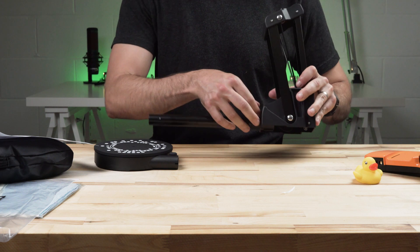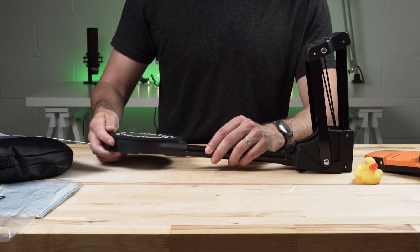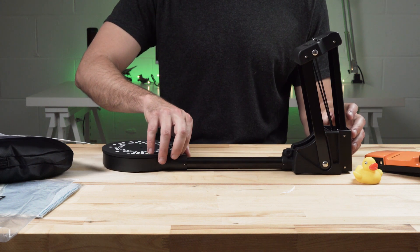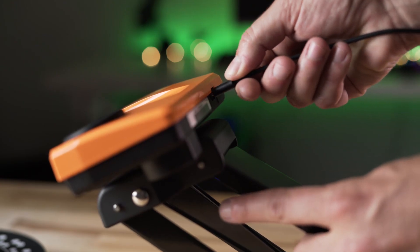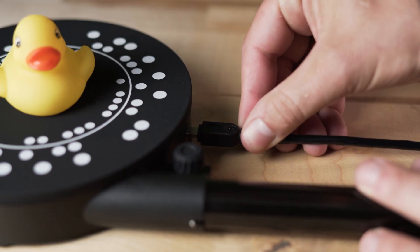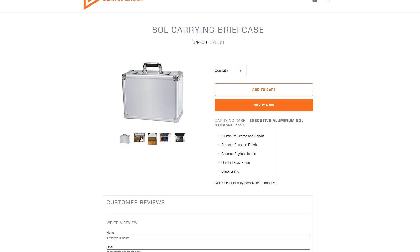With only four pieces that attach with thumb screws, getting the sole scanner set up is a breeze. The rod that connects the turntable can only be installed one way, which makes alignment simple, and the 3D scanning head mounts with a thumb screw. Two USB cables connect the scanner and turntable to a computer. This makes the sole scanner pretty easy to tear down and take to another location — they also offer a hard shell case on their website.